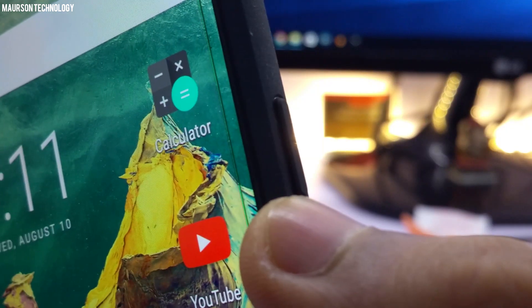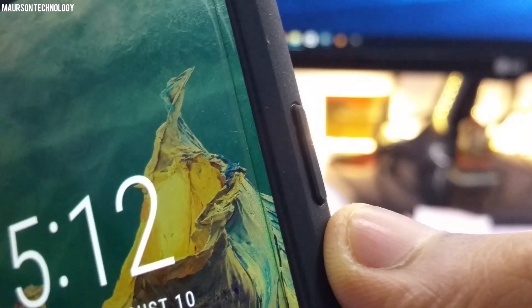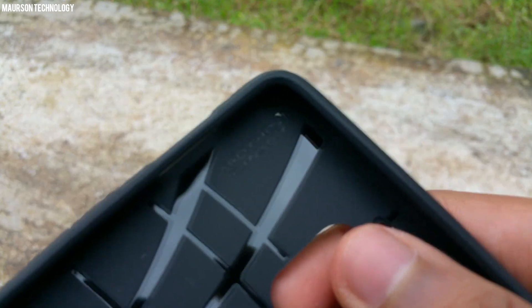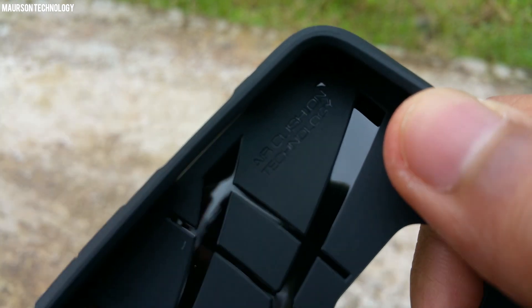You'll find the power and volume buttons covered, and that's pretty nice — even though they're covered, they're clicky, which is a good thing. You don't have to press hard at all. And you have air cushion technology in this case, which the Spigen Rugged Armor case series provides.